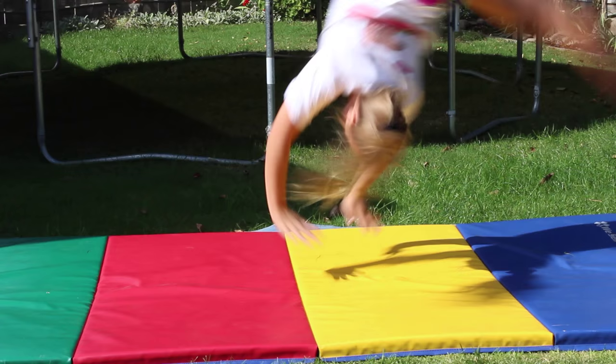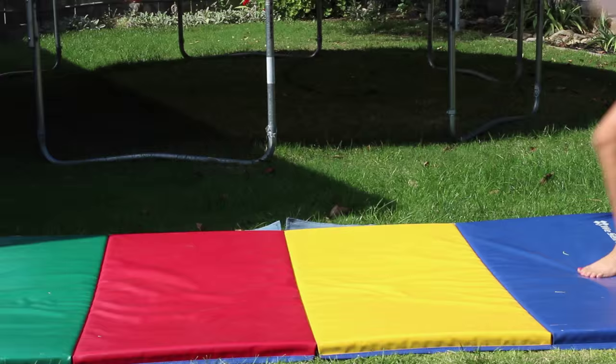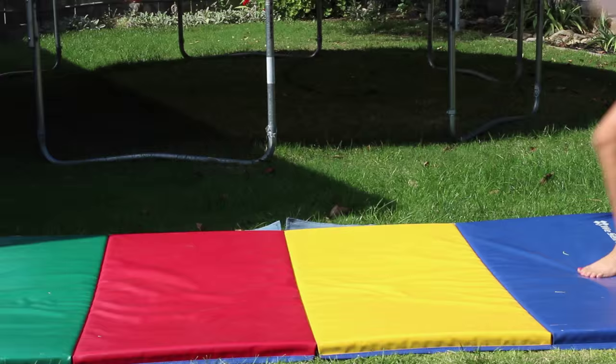A good thing to help you get your aerial is to do dive cartwheels. This is just like the beginning of the aerial, so don't put your hands down until the very end. Another thing to do is pop cartwheels, which is like the end of the aerial, so don't take your hands off the ground until the very end.